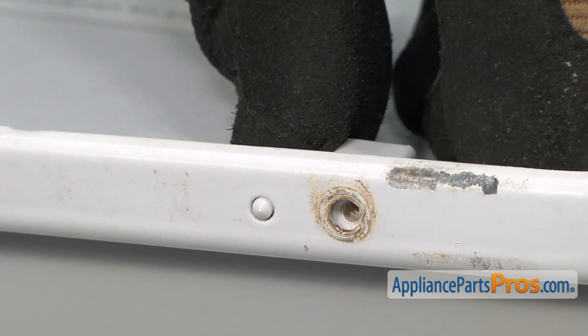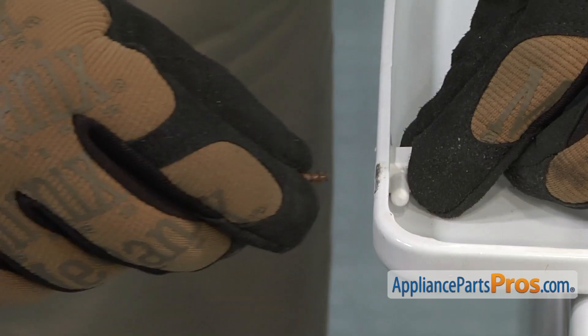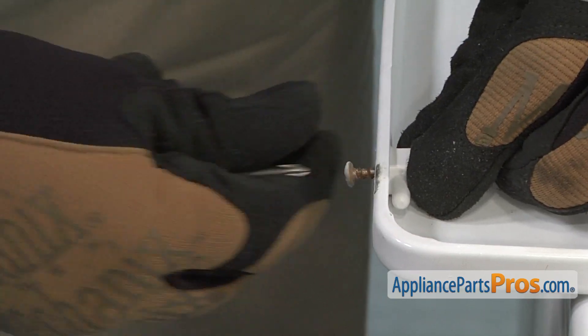As you install the new hinge pin, make sure that the small locator tab goes into the hole in the washer lid. Thread in and tighten the Phillips head screw.